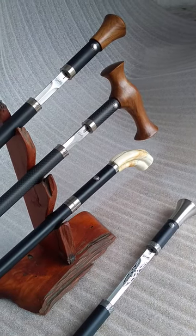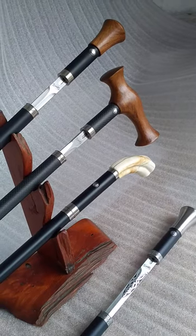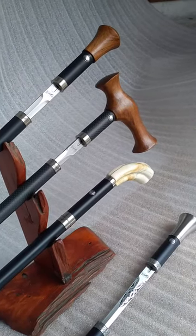Greetings from Burger Custom Canes, swordcane.com. Just a quick review of our classic and top end Mark III range.